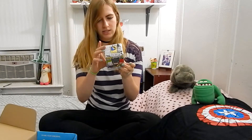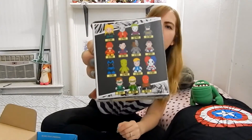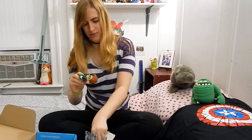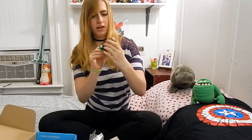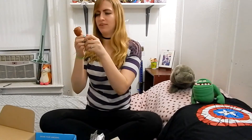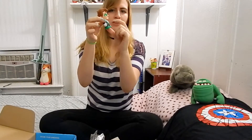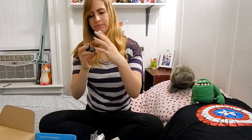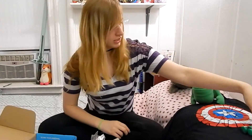Next we have a blind box mini series — looks like DC Comics. You can get anyone from the back. I'm going to open it right now just to see. Oh my god, Green Lantern! He has a little blush on him, and he has abs but also a little punch — I can respect that.